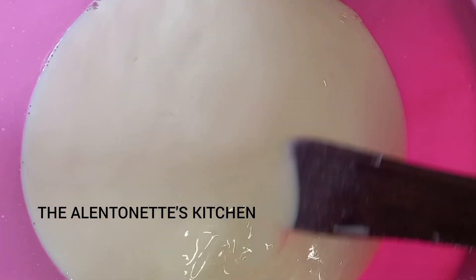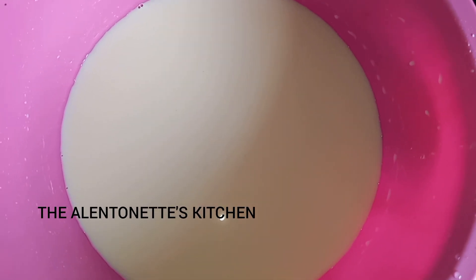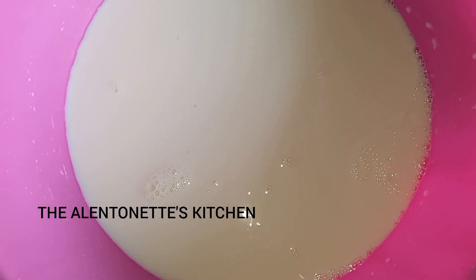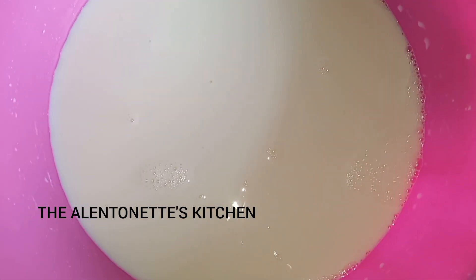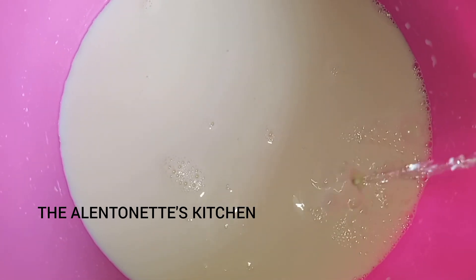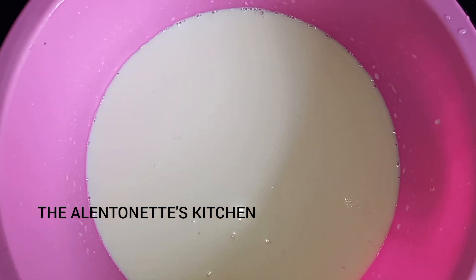Mix until everything is nicely mixed up. I'm going to divide it into two portions since I want to do two different flavors. The first portion I want to do vanilla flavor, so I'm adding in clear vanilla essence — the colorless one. The second portion I added strawberry essence for a strawberry flavor.